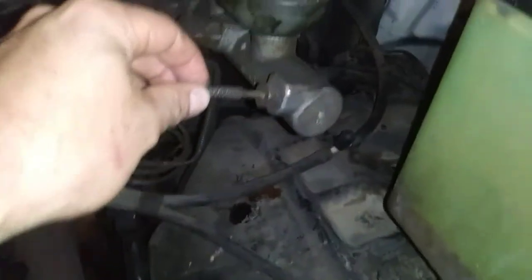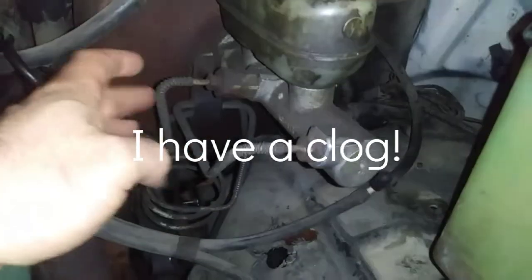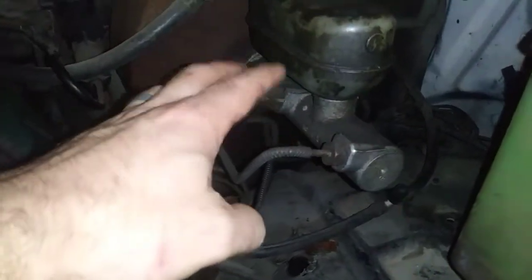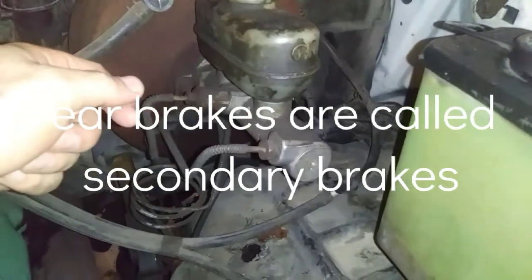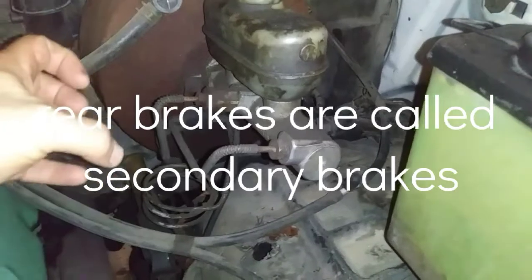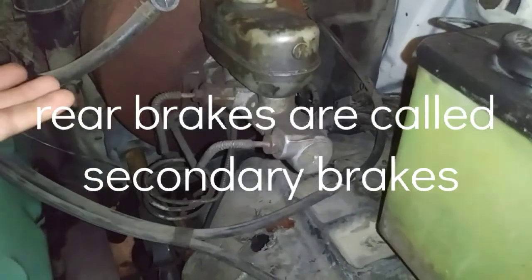One reservoir port is going to be your front brakes and the other one is going to be your back brakes. One is your service brakes and the other is your emergency brakes, and they keep them separate basically in case something fails.